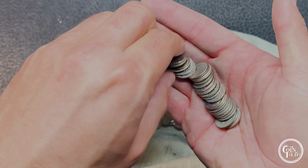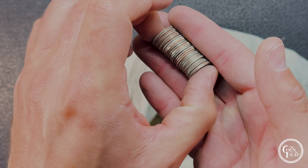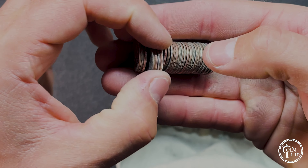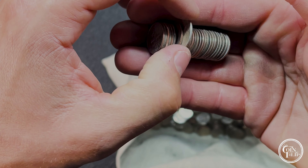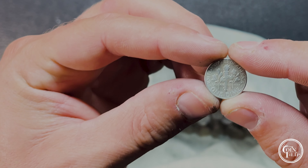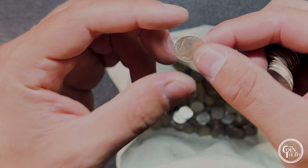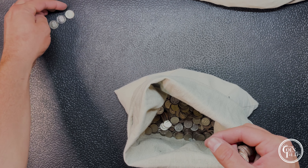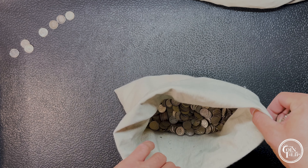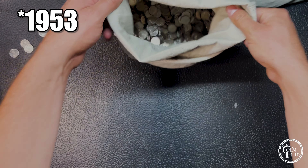There it is — and what we're doing is edge-hunting these and looking for proofs, looking for any low mintage. You can see it right here towards the end. Looks like it's going to be a rosy in pretty good shape, Denver mint mark, and it's just a 64 — lots of those made — but it's another silver for the board. Pretty good shape, getting down to the end of the first bag.